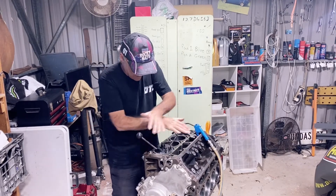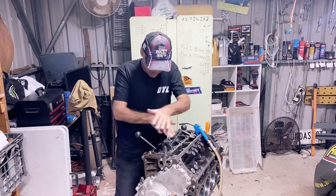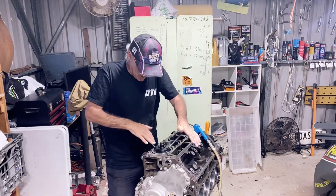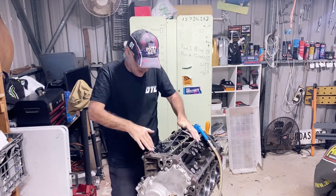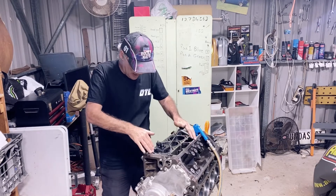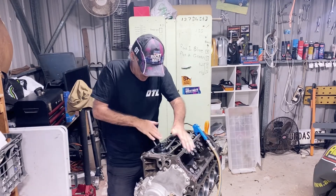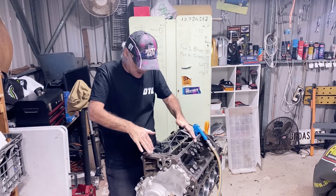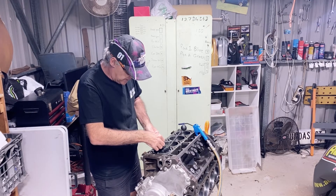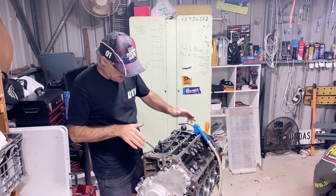The next step is it's got to go away to the machine shop for a fairly simple thing. I'm going to pay to have the cam bearings locked in. I could do it myself, but the tooling to do it is around about $240. Cam bearings are about $80 to $100. To get the shop to do it is about $160. So economically it's certainly not worth doing myself. It's not that much of an exciting job. I'm trying to do every bit of this engine that I possibly can.